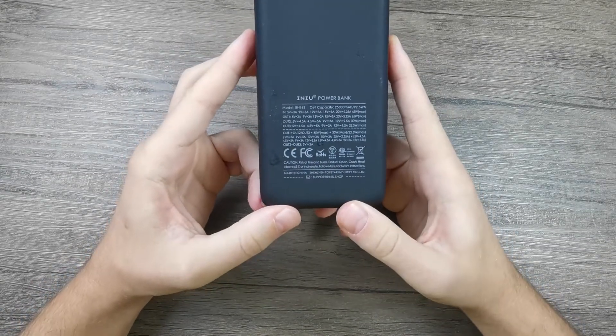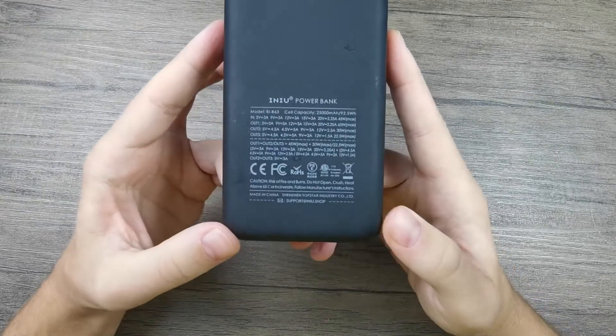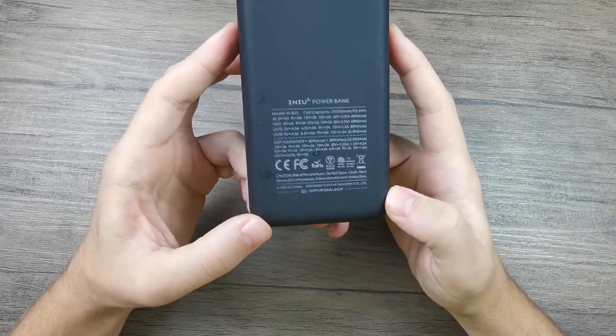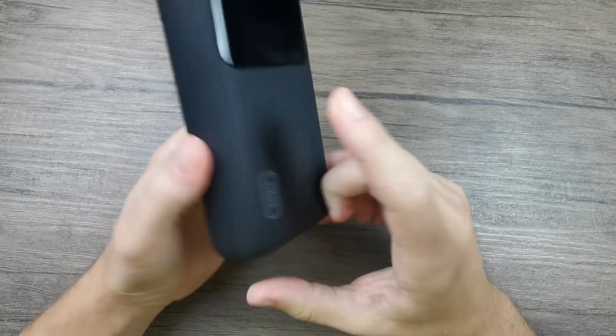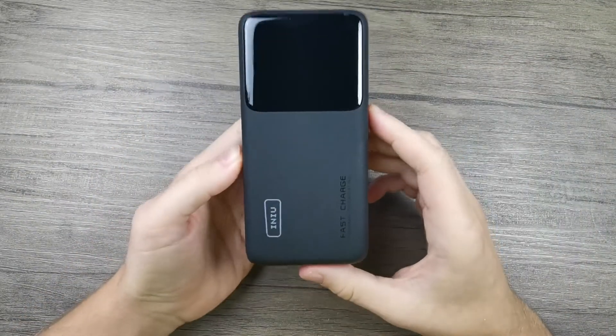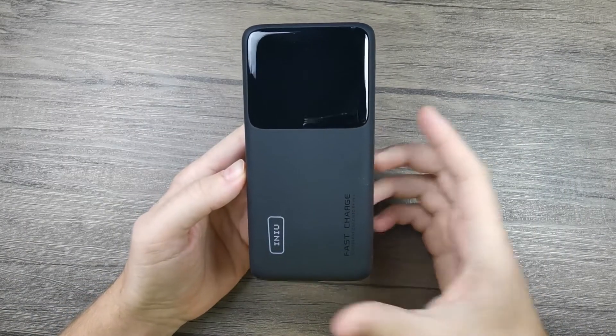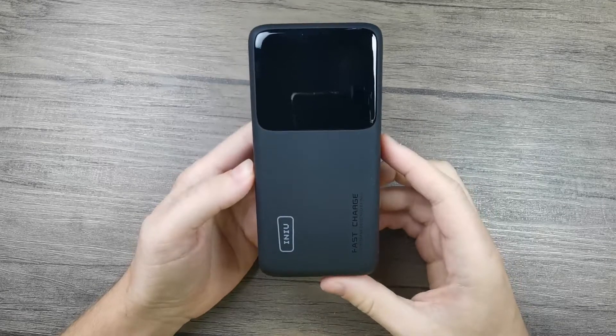On this side you can also see some information about the capacity and charging values of the power bank, which is very similar to what's on the box. And that's about it when it comes to the physical overview of the power bank itself.